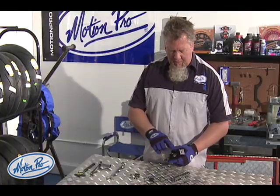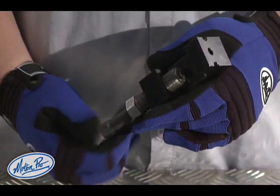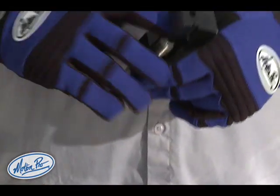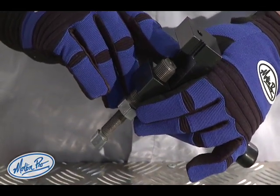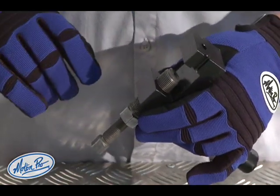The first step in setting up the chain breaker is to retract the extractor pin into the body of the tool so that you can clamp the tool into the chain. You can see that the pin is retracted where there's about two millimeters of clearance inside of the tool — that's where the chain pin is going to fit.